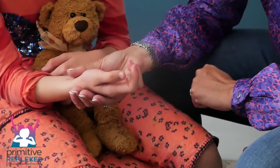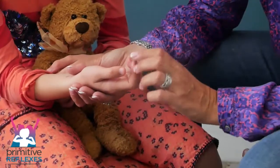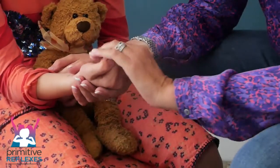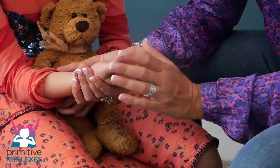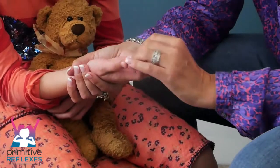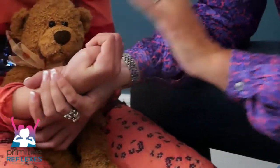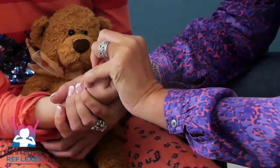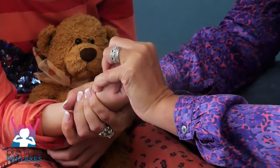Passive movements for the palmar reflex. The pattern of movement in the palmar is flexion and extension, so we're just going to work with this in a passive way. We curl the fingers in, wait a second, thumb over, curl the fingers in, place your hand over the top, and just squeeze and hold for the count of five.